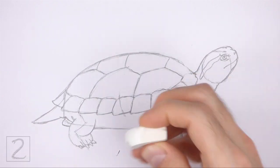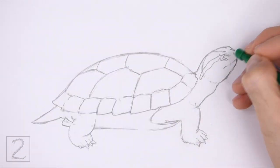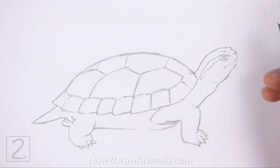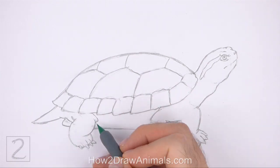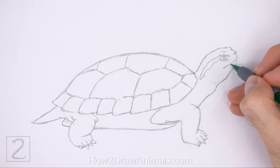Now erase the initial guidelines for a cleaner drawing. The next few steps are sped up so that the video won't be too long. Don't worry about erasing all of the guidelines — it's okay to leave some behind. Redraw any of the final lines that you may have accidentally erased.